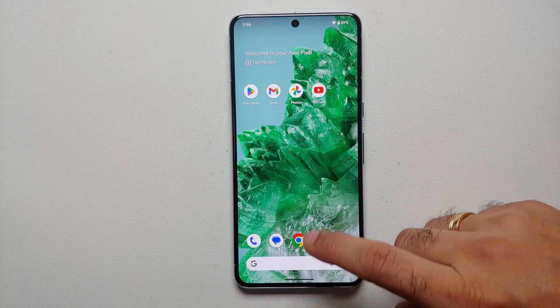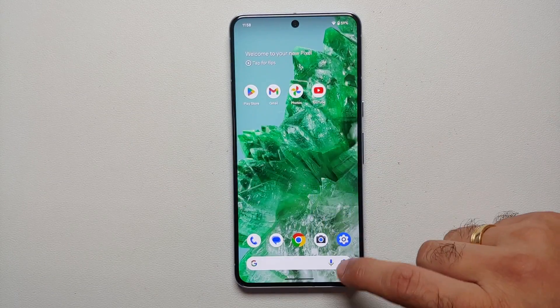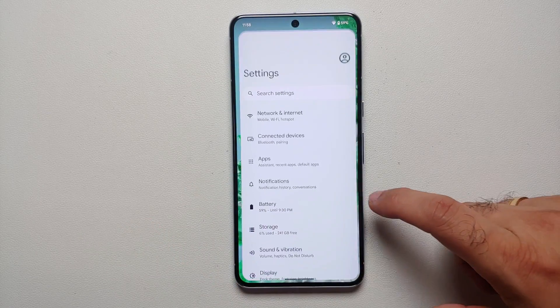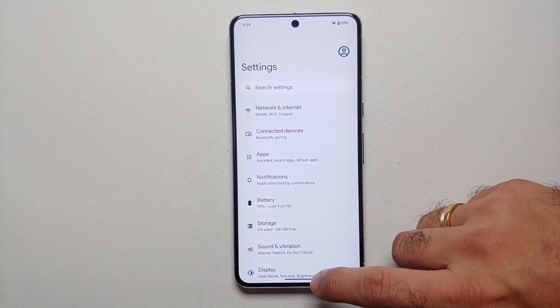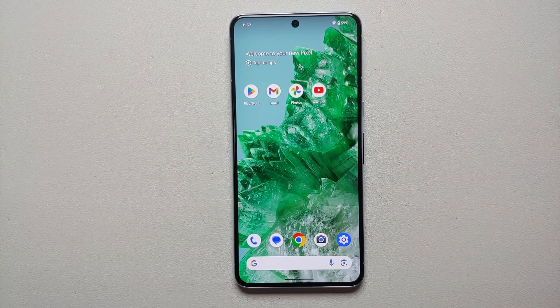Out of the box, gestures are enabled on the Pixel 8 and the Pixel 8 Pro. To go back you have to swipe from either edge — bam, here it is. This is how the back gesture works on the Pixel 8 and the Pixel 8 Pro. However, if you are old school and want to bring back that old menu on the bottom with the three buttons...